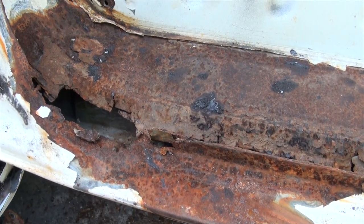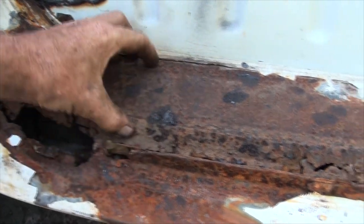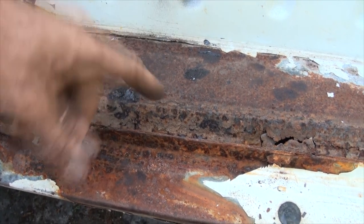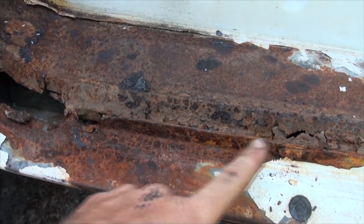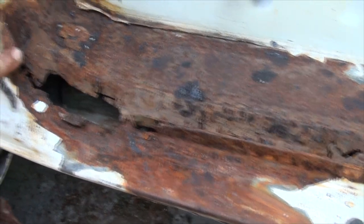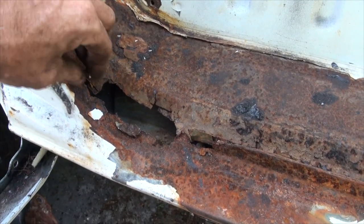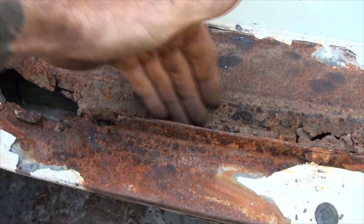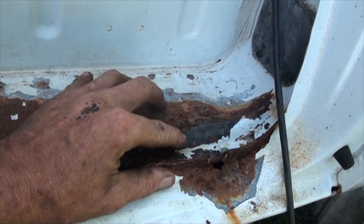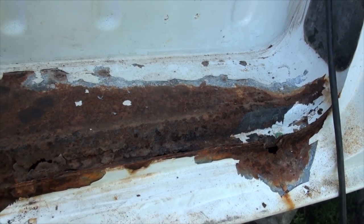We're going to fix it. So right now I'm going to cut out this. Rebuilding this is just like rebuilding a rod support — you want to keep as many reference points as you can. So I know that this needs to continue along up here, match right there. I'm going to need an edge to slide my rubbers onto, and it dips down right there. You can see how it's supposed to dip down like this. So what we're going to do is just start cutting and chopping and welding new pieces in.